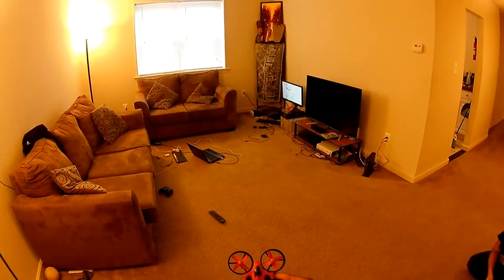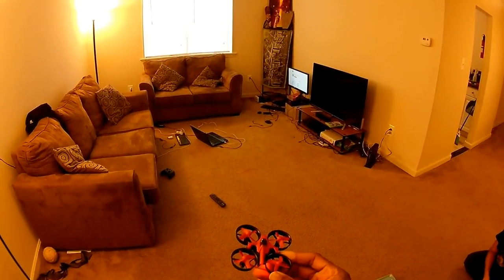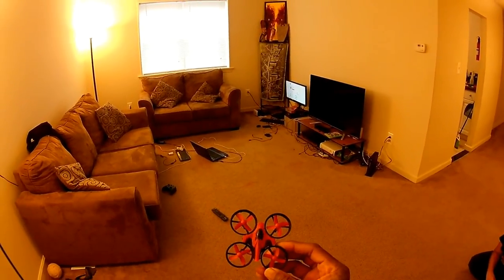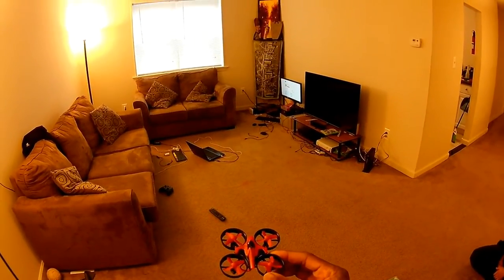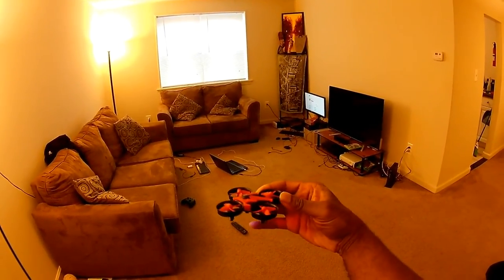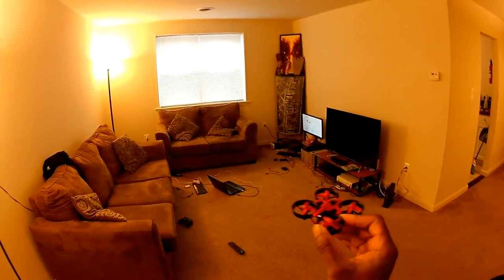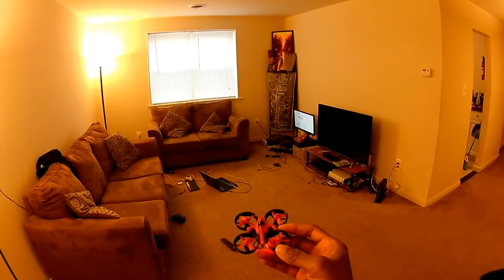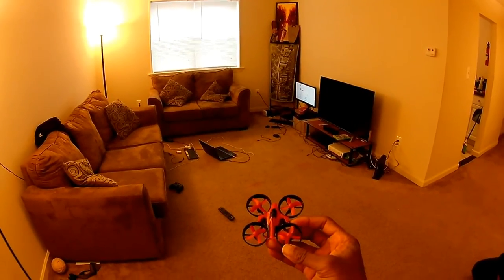I'm going to try to film the stick movements while I'm flying. If you got a quadcopter like this one — an indoor one, this is the JJRC H36 — a lot of these quadcopters are equipped with a heading lock feature, which means that once you turn it on, no matter which direction the quadcopter is facing, it should still fly forward when you push forward, back when you push back, left when you push left, right when you push right. You might want to turn it on for your first few flights.